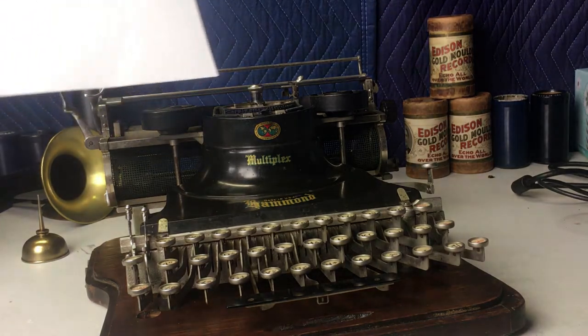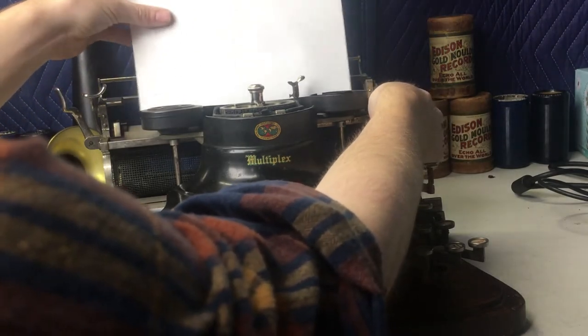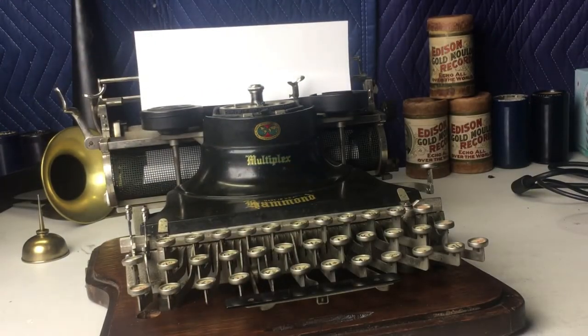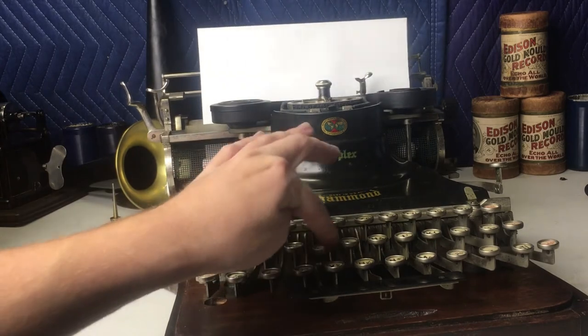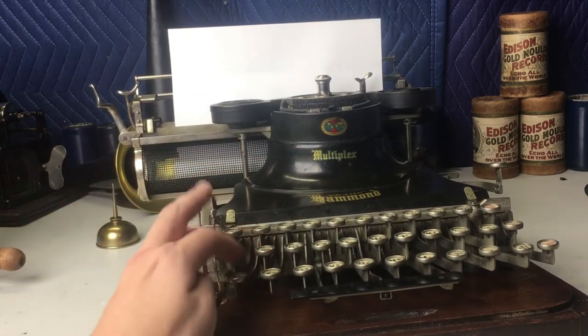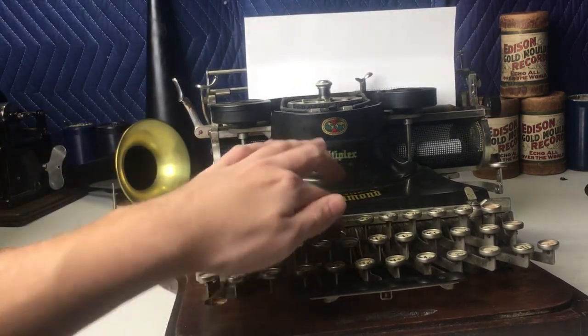I'll feed a piece of paper in and show you. You take the piece of paper, set it up against this back part, and roll it in. We're just going to go about halfway. As you can see, just pressing a random assortment of keys. As you push it, it feeds up, and you can just keep typing.